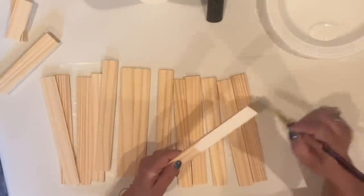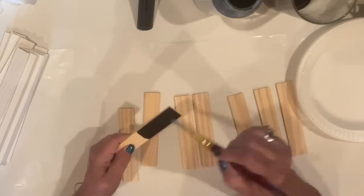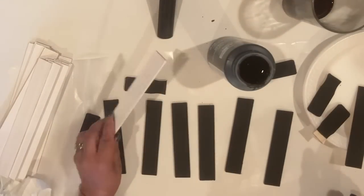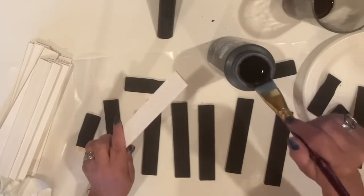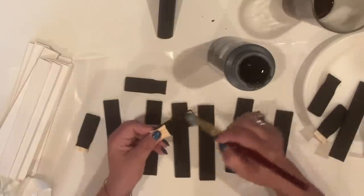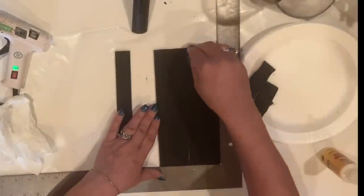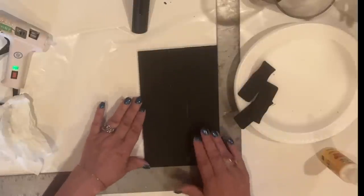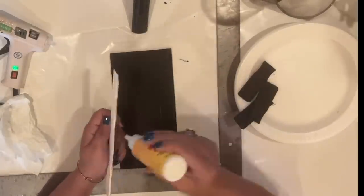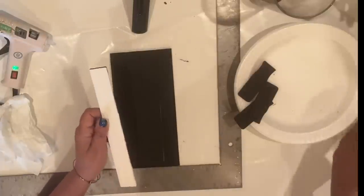I'll give one side of my 9-inch sticks a coat of white paint. I'll paint the shorter ones black on both sides, then paint the back of the 9-inch ones black also. I've pulled out my big square to align my sticks, and I'll glue them together with both wood glue and a dab of hot glue to form a background board for the shadow box. I'm making 2 exactly the same.